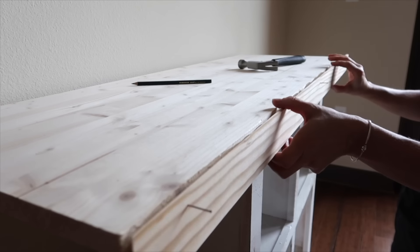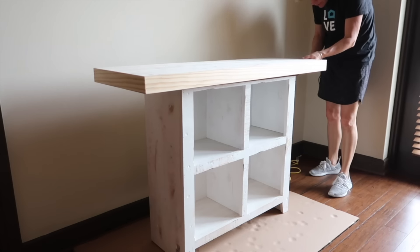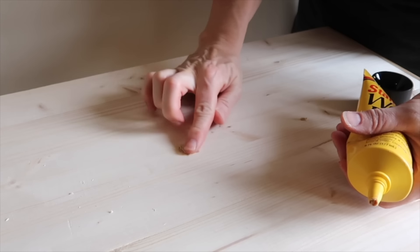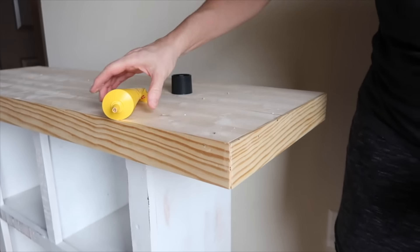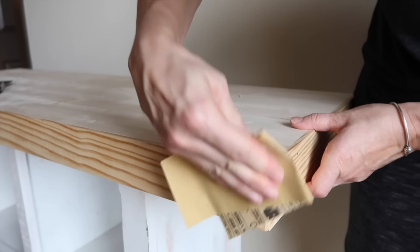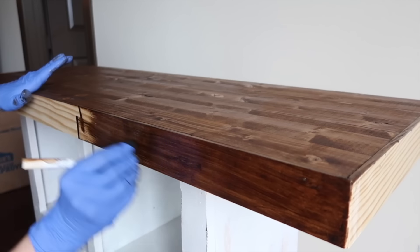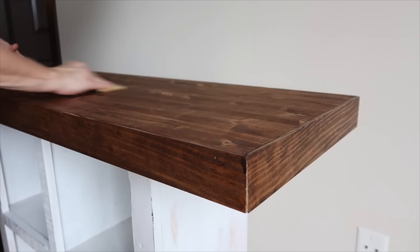I continued to measure, glue, and nail molding to all three sides of the board. To secure the board to the old stand, I pre-drilled and added screws to the top, then filled the holes with wood fill. I also filled in the edges with wood fill. Once the wood fill was dry, I sanded it smooth. I applied one coat of a dark stain with polyurethane and allowed it to dry, then sanded using a fine grit sandpaper.